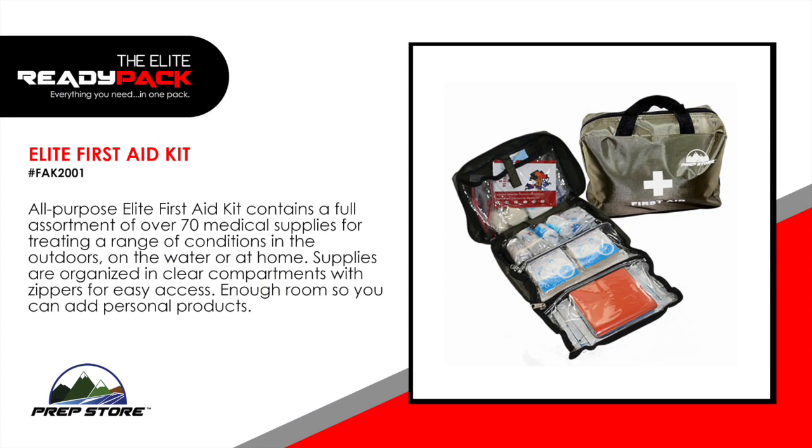Elite First Aid Kit. This all-purpose Elite First Aid Kit contains a full assortment of over 70 medical supplies for treating a range of conditions in the outdoors, on the water or at home. Supplies are organized in clear compartments with zippers for easy access, with enough room to add personal products.